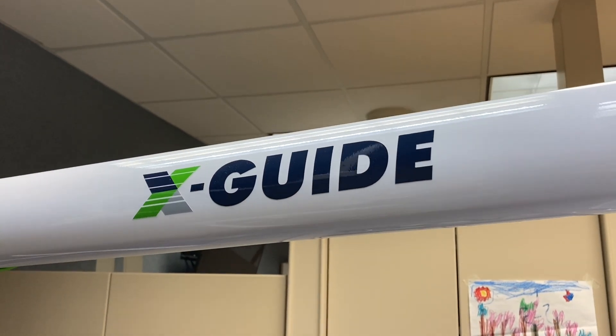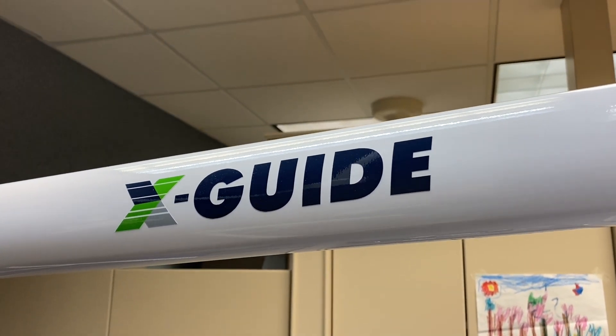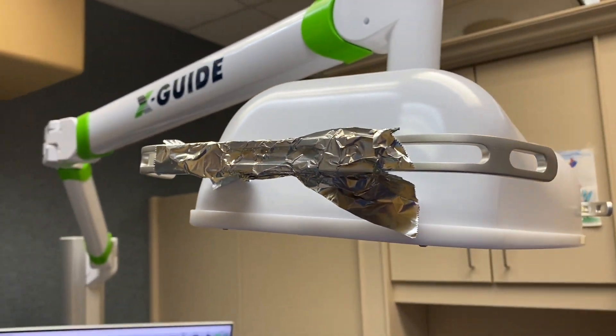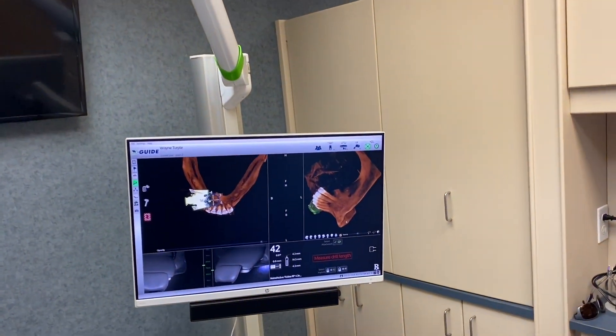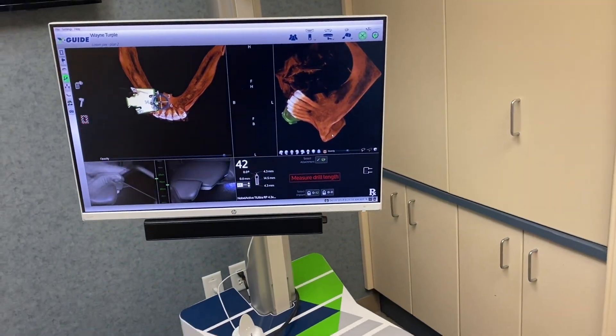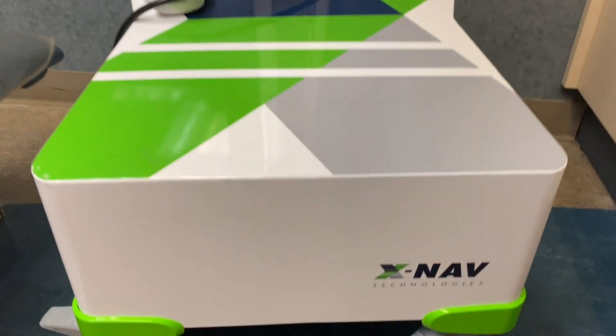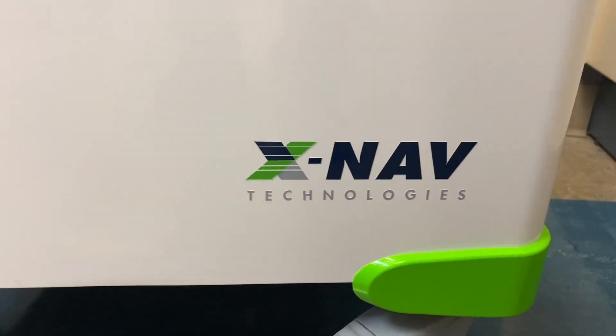This is Chris Garf, one of the inventors of the X-Guide. We had a good chat about some of the upcoming features with the X-Guide — there's some really cool stuff coming down the pipe. He was telling me some of these; I unfortunately can't share those with you, but stay tuned — there's going to be some cool changes. This is all about the X-Guide from X-Nav Technologies.